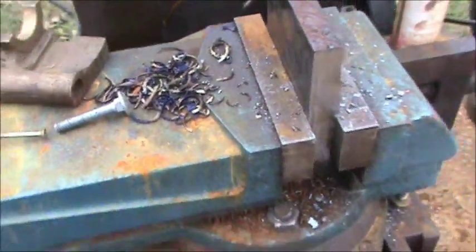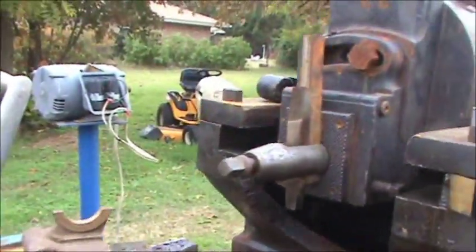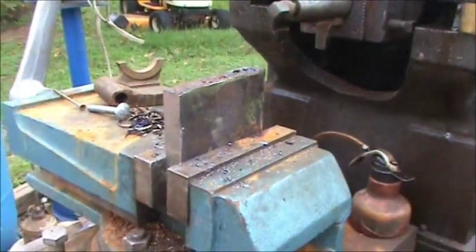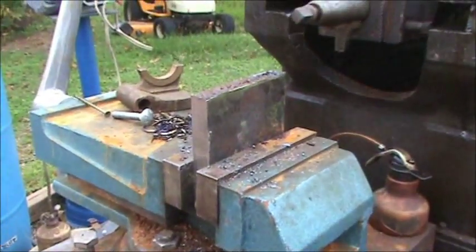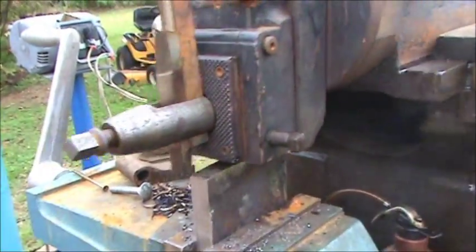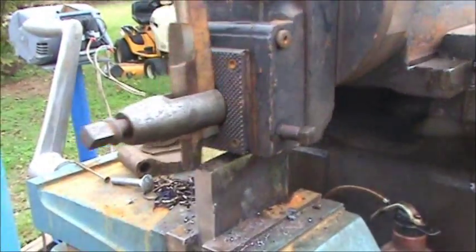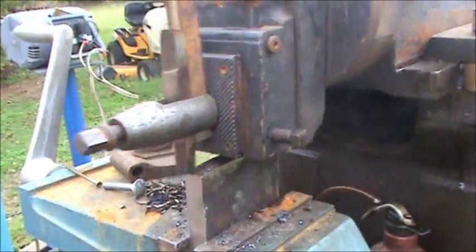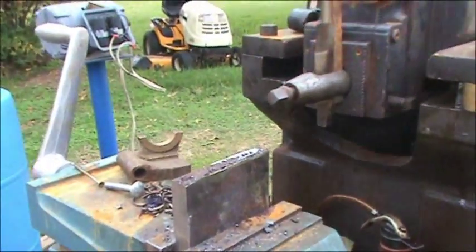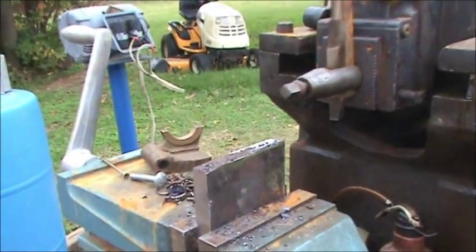It takes a pretty good-sized cut. A piece of three-quarter inch plate — two sides of it was cut with plasma, that really wasn't quite big enough I think.